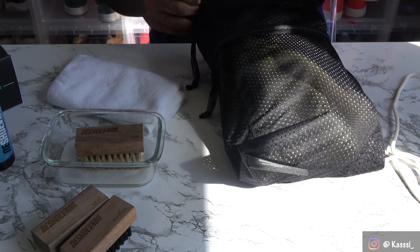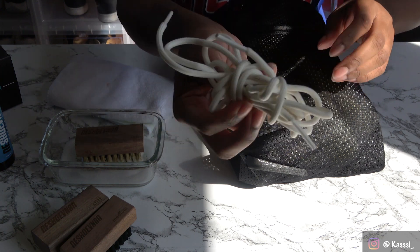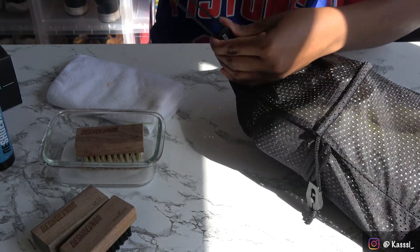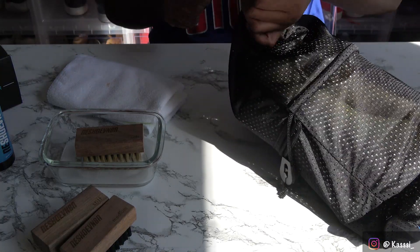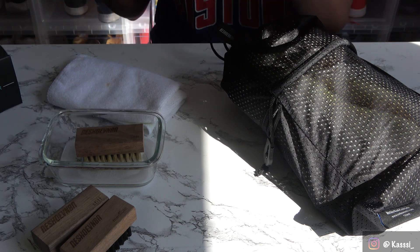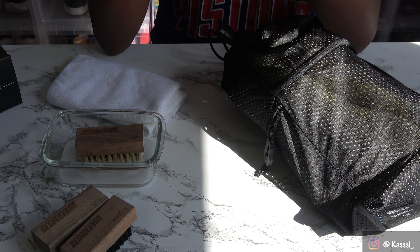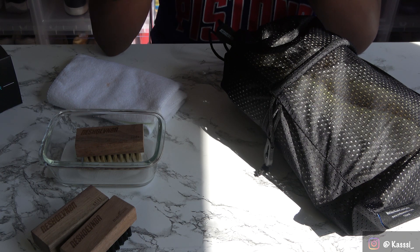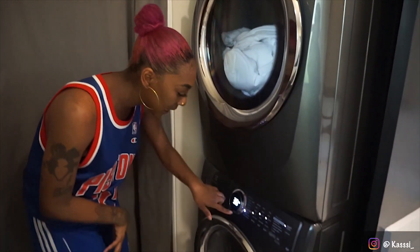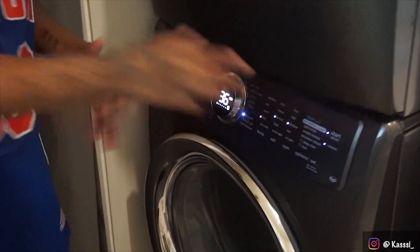I'm also going to throw in my shoelaces since they need cleaning too — I'll just wrap them and toss them in, then close up the bag and seal it tight. Step 6b says to add one ounce of Reshovenator sneaker laundry detergent and machine wash in cold water. I actually don't have the laundry detergent since it didn't come with the kit, but the sneaker solution says you can insert sneakers into the laundry bag and wash in cold water, so that's what I'm doing. I've set the washer to delicate and cold water for a quick 36-minute wash.